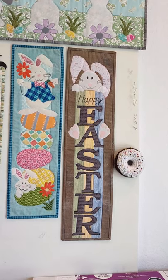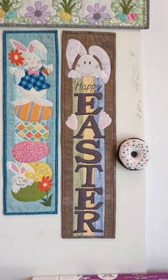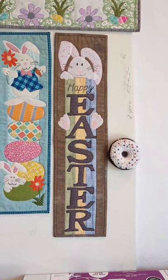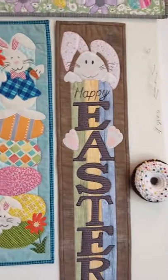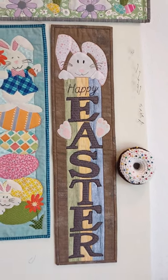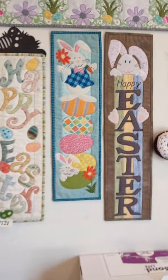And last we have pattern number 237, called Hang On Easter. I used heavy fusible to do the nose and the little paw pads on those guys as well.